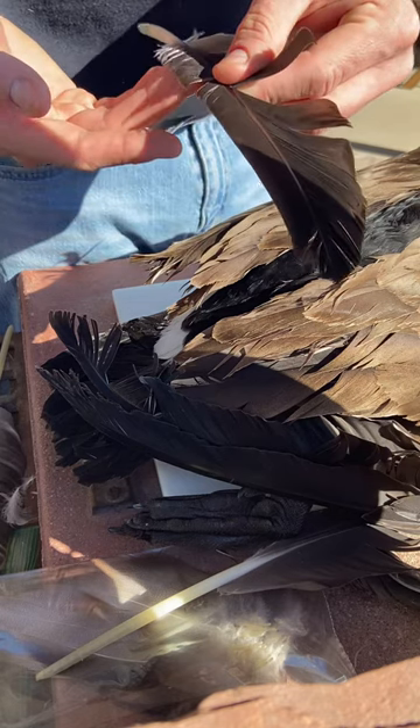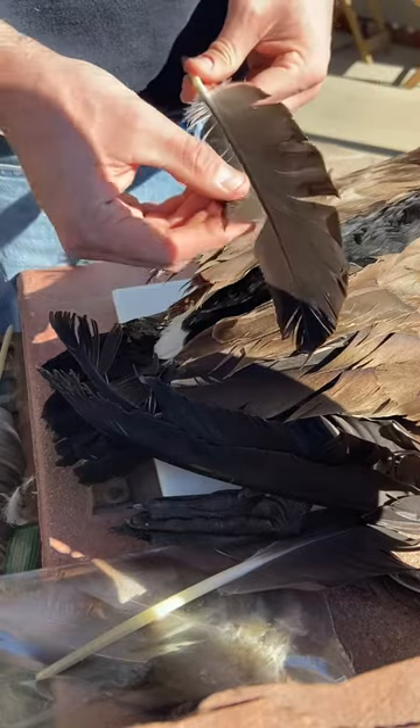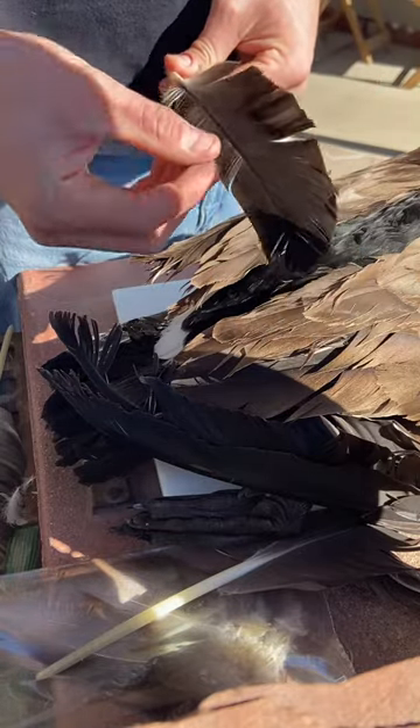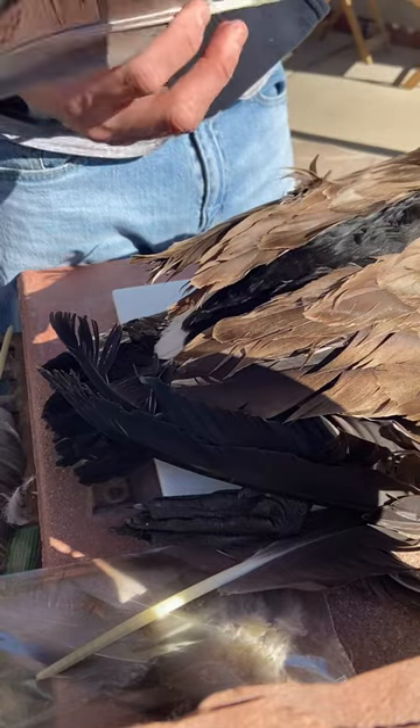You can use biots for tails, for nymphs, things like that. You could wrap some bodies with them, but they are shorter than a turkey biot. These over here are a lot softer and longer — you can use those as well.